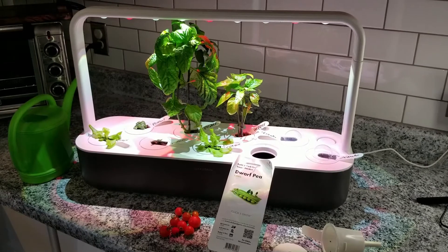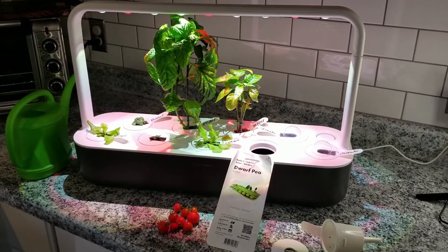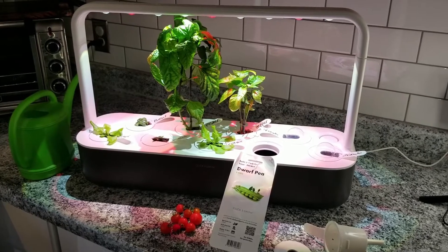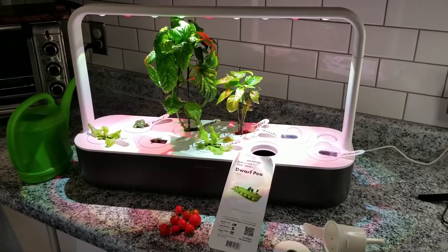The AeroGarden has nutrients that you have to add every couple of weeks. This one already has the nutrients in each pod, so I don't have to worry about adding anything. It literally just grows on its own and I pick the fruit once it's done.